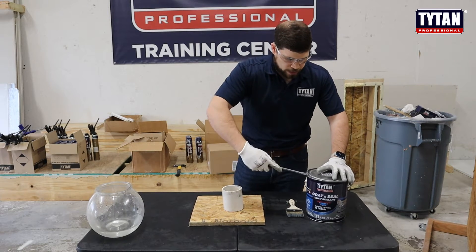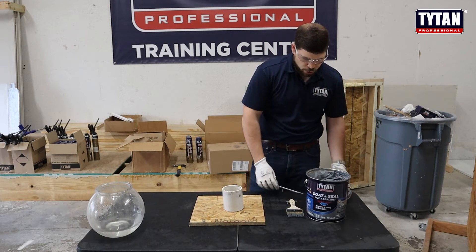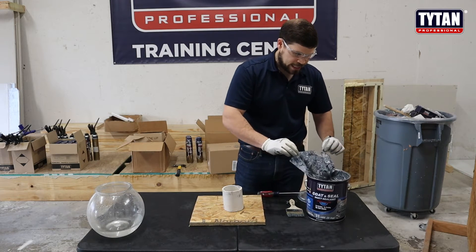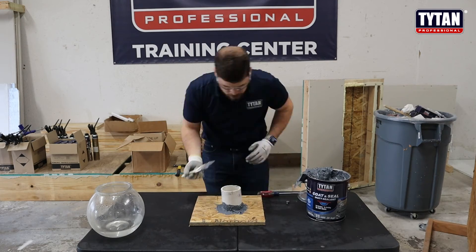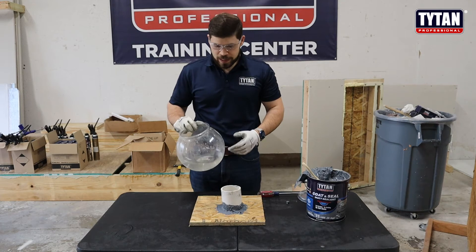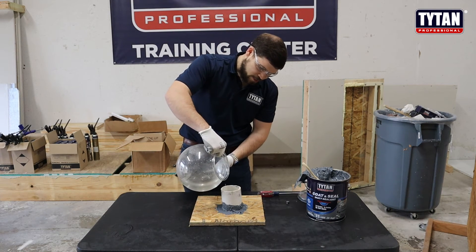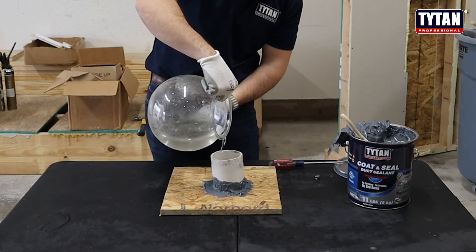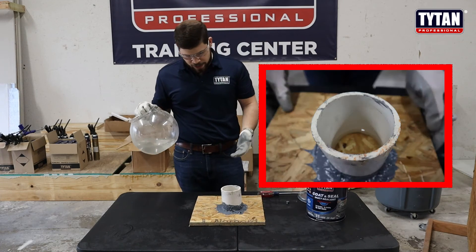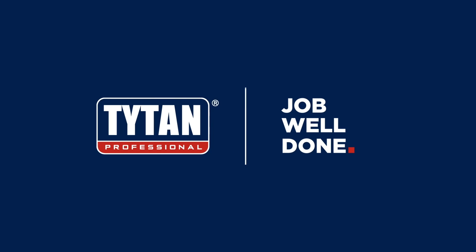I'm going to go ahead and get the product open up. A good thing about this product is you can use it on the roof because it's UV stable. It's a hybrid mastic, so it will adhere to just about any two substrates. When you're opening the can, all you really need is a Phillips screwdriver or a painter's tool. Once you open it up, inside is going to be a plastic film that keeps it from curing inside the can. All you need then is your painter's brush or a trowel or something of that nature and you can get some on there.